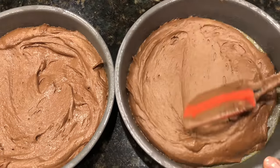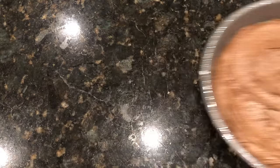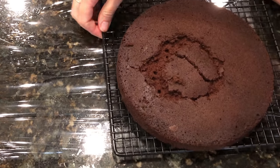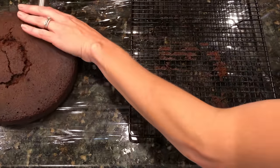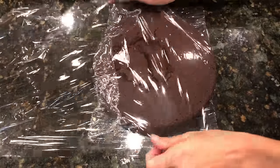Divide your cake batter evenly between your pans — I'll be using my perfect chocolate cake for this video. After baking and cooling the cake layers, chill them before you assemble your cake by putting them in the fridge for an hour, or wrap them in cling film so they don't dry out and leave them overnight, or freeze them for 30 minutes if you're in a rush. Cold cake layers are much easier to work with because they're firmer and less crumbly.